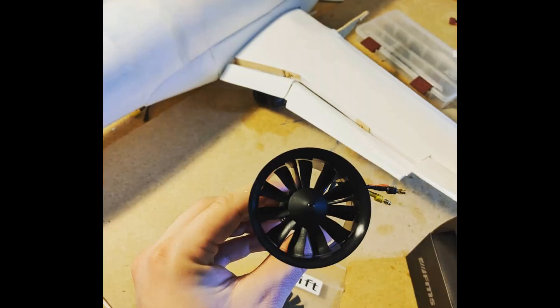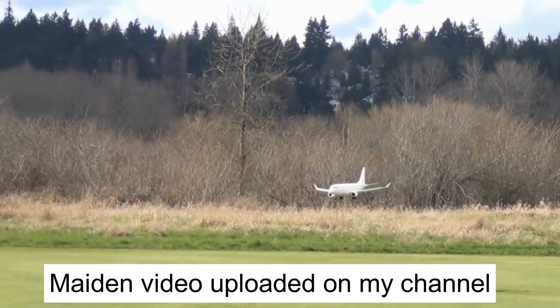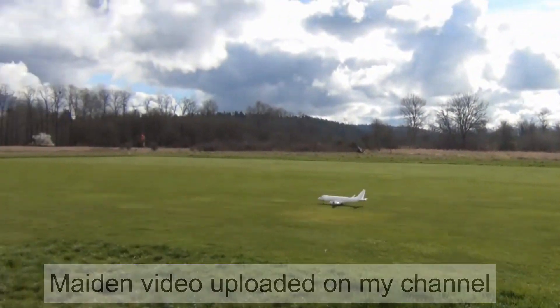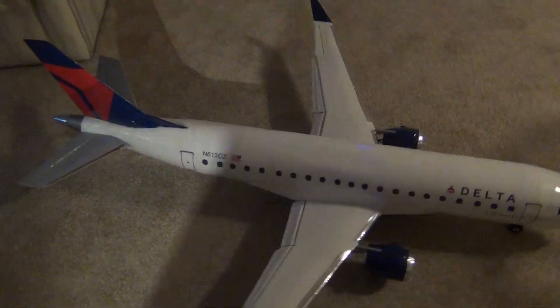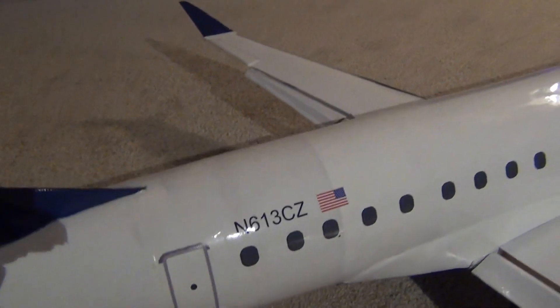Here are the new FMS 10-blade EDFs I have. This is the picture right before the maiden occurred. I finished the plane in Delta Connection colors. This specific registration number is registered to Compass Airlines, which had a Delta contract.